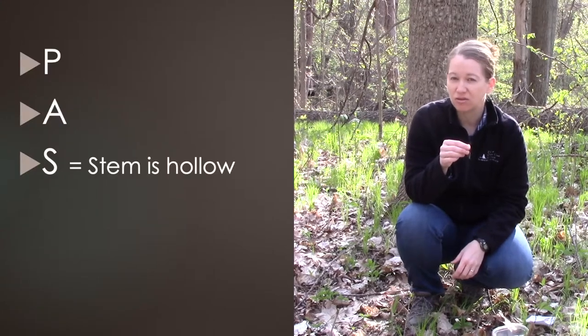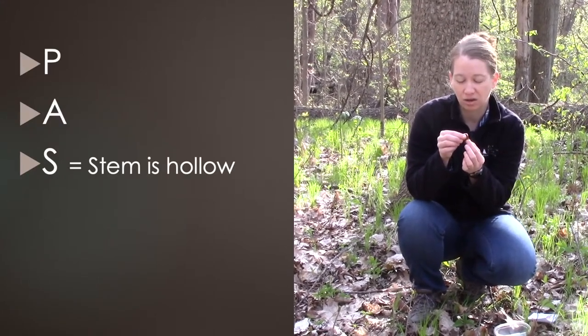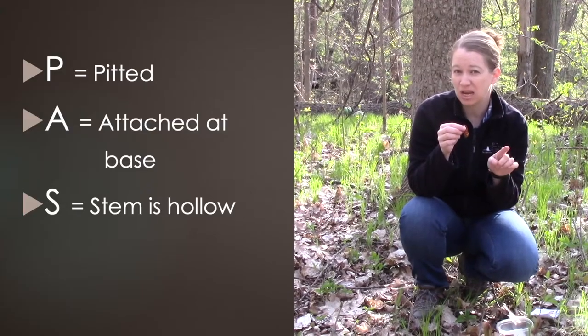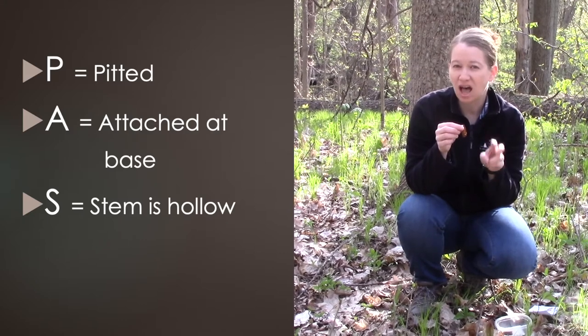So S — the other thing that you need to look for in the stem is that you want a hollow part to the stem. If there's a cottony substance inside that stem, that is not a morel. So if it's pitted, if it's attached to the base, if the stem is hollow —